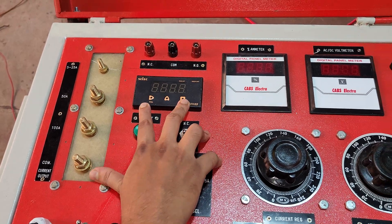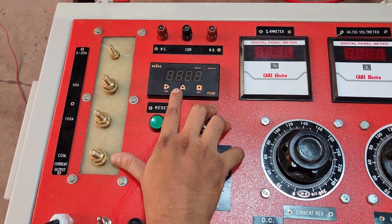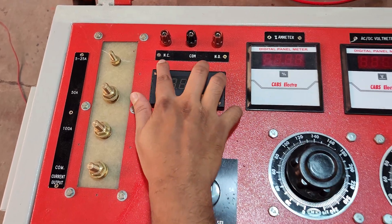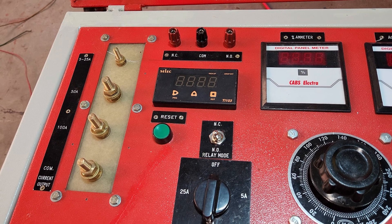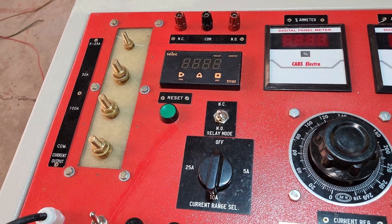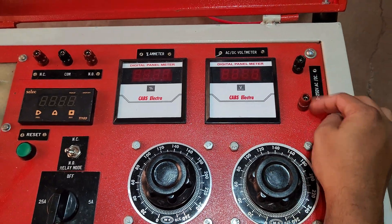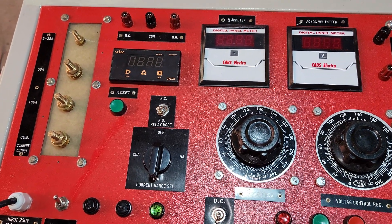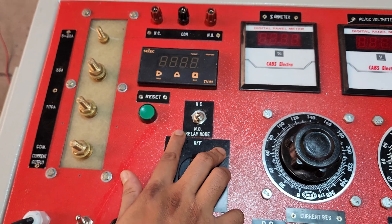There is a timer for tripping time selection — after testing, the tripping time will be latched here. The timer has NC, common, and NO terminals. These three terminals receive connections from the relay itself — the NO or NC terminal comes from the relay. There is a reset switch. The voltage output section provides 0 to 250 volt AC or DC voltage from these two terminals. From this switch, we can select the NO or NC relay mode depending on what type of relay we are testing.